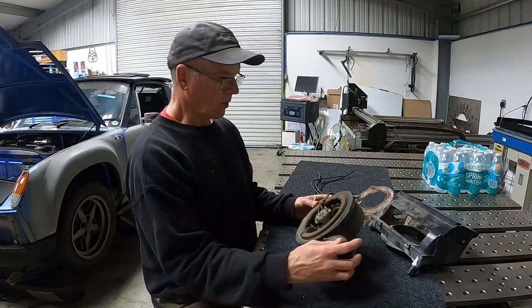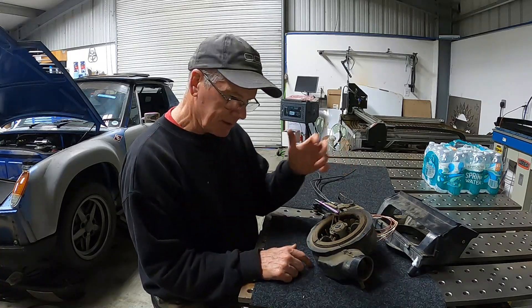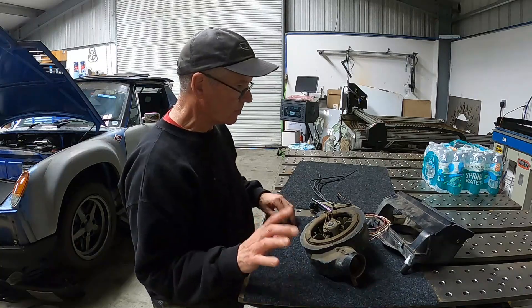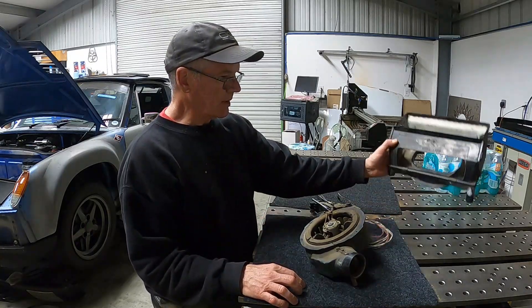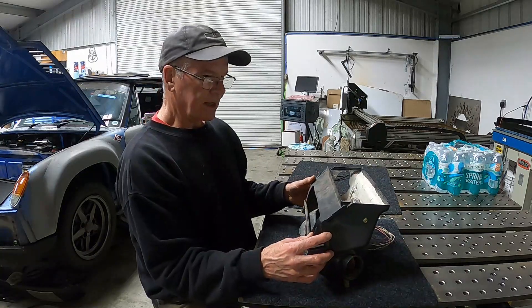A couple things we're trying to do. One, we've got to try to control this blower motor, and I want to do it with one button — as all things are controlled in that car, or that's what I'm trying for. And then we also need to get heat somehow, since the car no longer has heat exchangers in it.